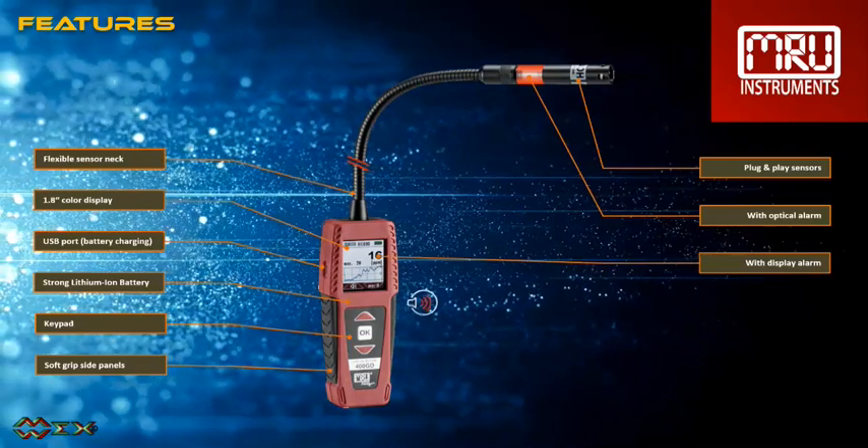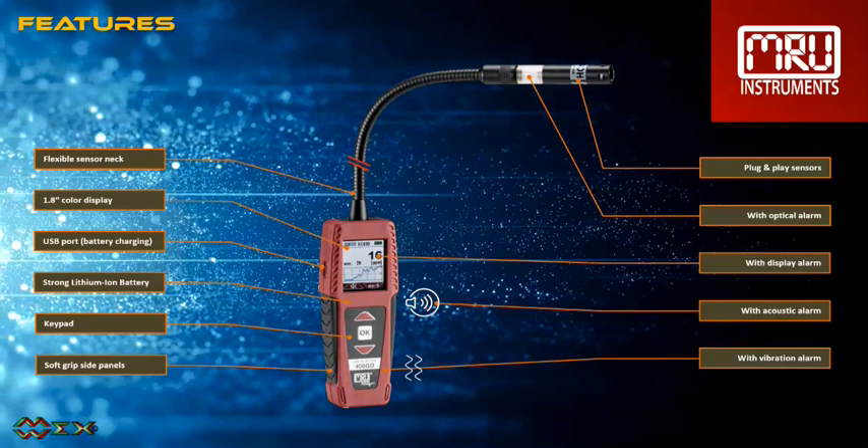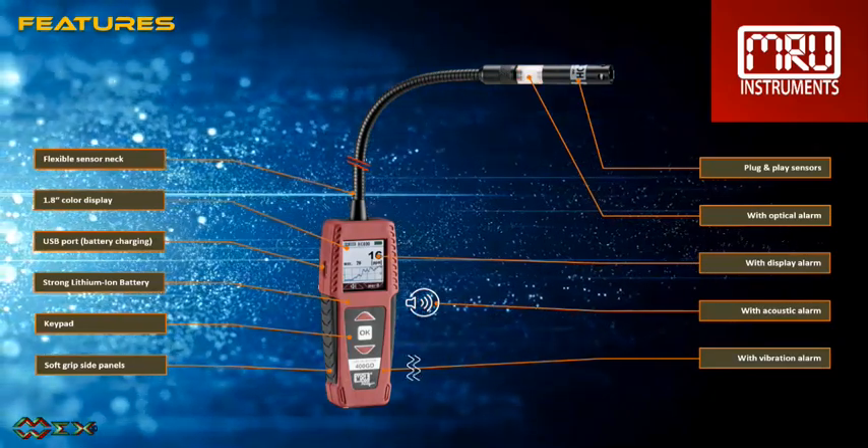Acoustic and vibration alarms are triggered by the device, only for leak detection. Indications of gas concentrations are displayed in PPM, % and %LEL.